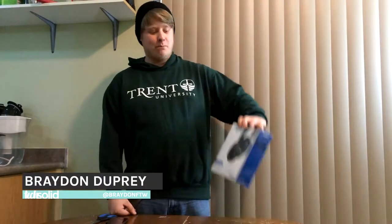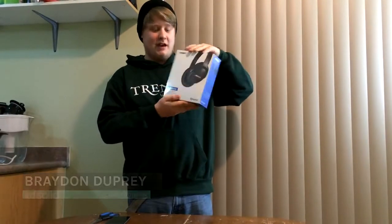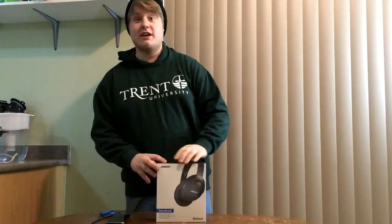Hi guys, this is Brayden from TechSolid, and today's video is unboxing our new Bose wireless Bluetooth headphones, so we're gonna get started with that right now.